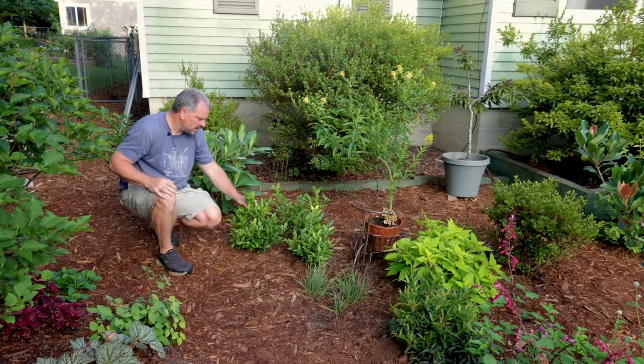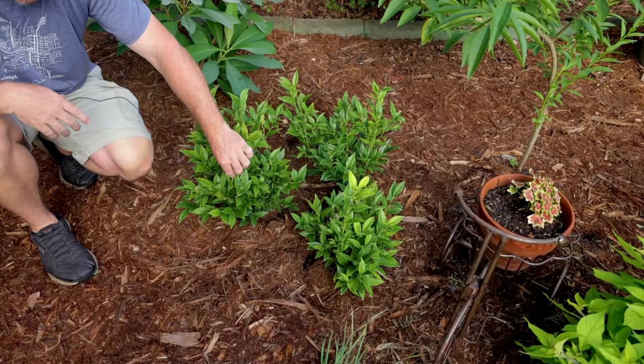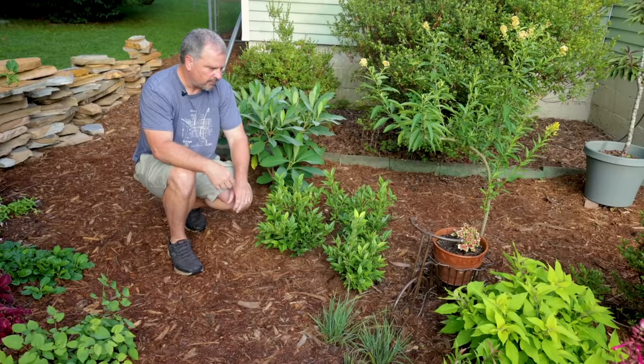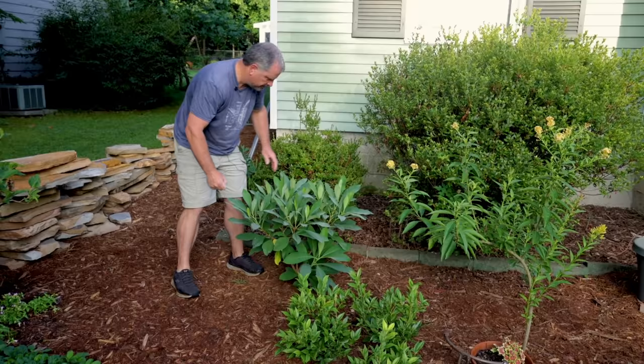Behind it, this is a Chinese Sarcococca or Sweetbox. The Chinese variety stays pretty tame — this one will get in that two to three foot range and a little bit wider than tall. Blooms along the stems in the wintertime. Lots of varieties of Sweetbox available — I like this one because of how tame it is. Fragrant flowers for a very long time, flowering when a lot of other things aren't. These will flower in March, April, even in February if it happens to warm up.